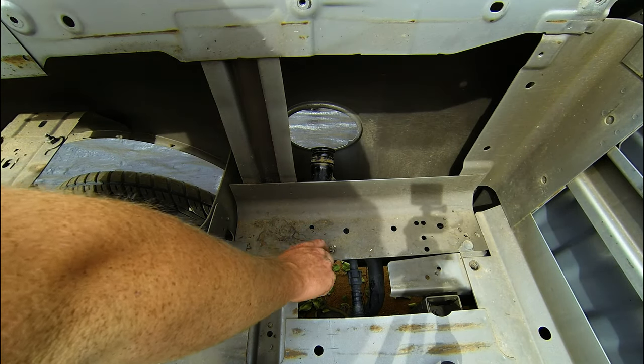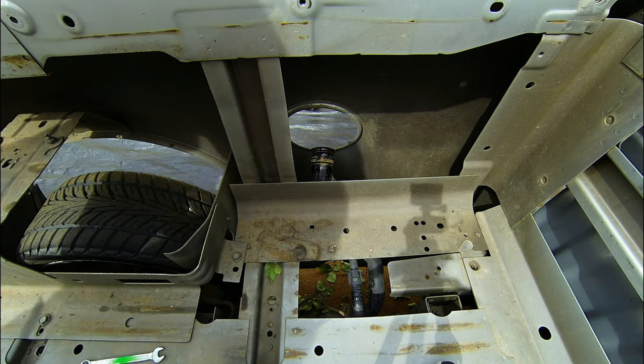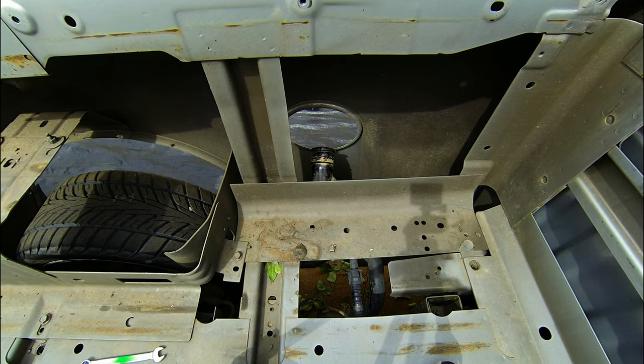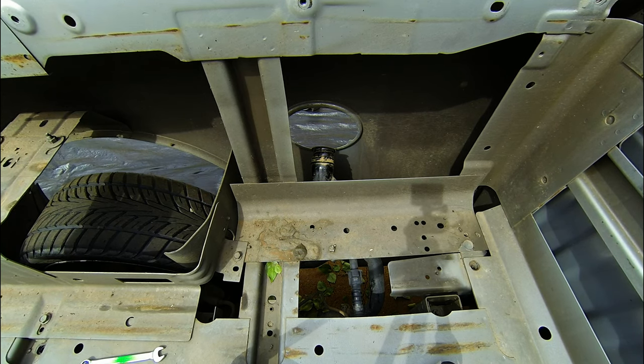It turns out that nut's welded to that piece of metal, and the screw going into it is an 8mm. So I'm just going to dive under there and undo that screw.